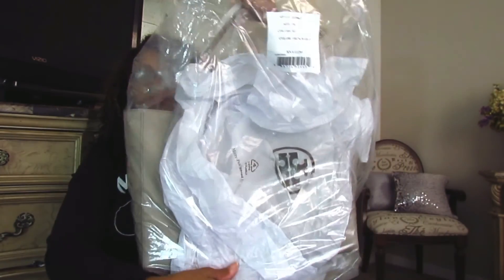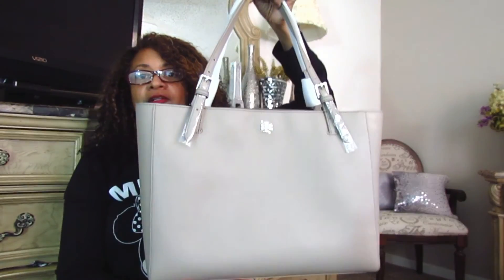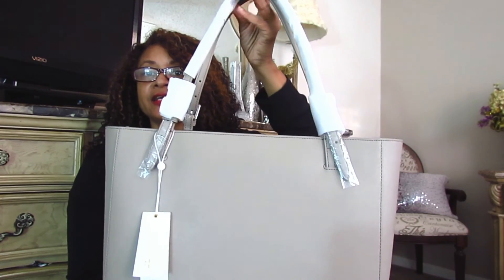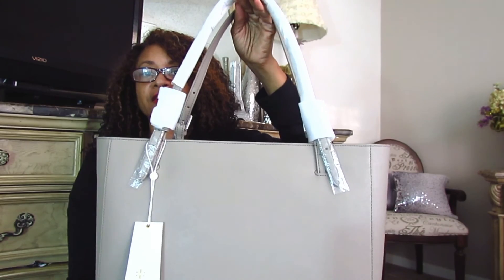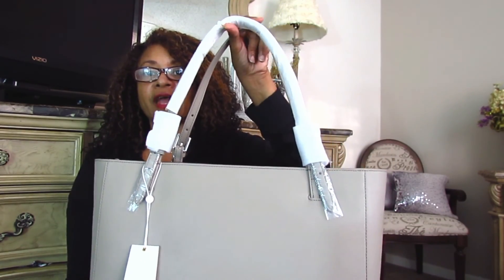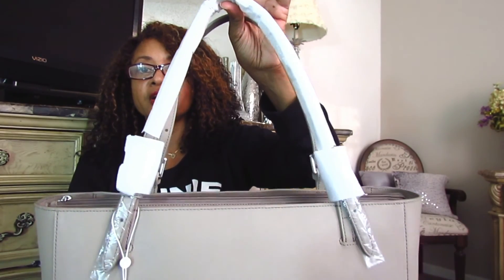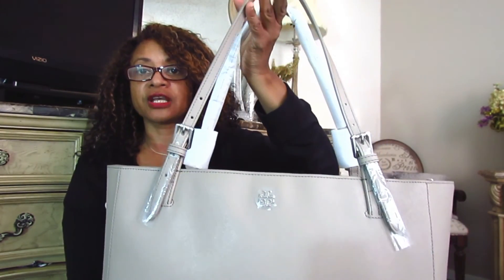Once you remove the plastic and all the paper and everything, this is what the bag looks like. They pack it very well with extra paper and cardboard so that the bag does not lose its shape and get damaged in shipping. They also wrap the handles as well as the hardware in foam paper. What you see on the back of this bag is also on the front, but I just took it off to save time.